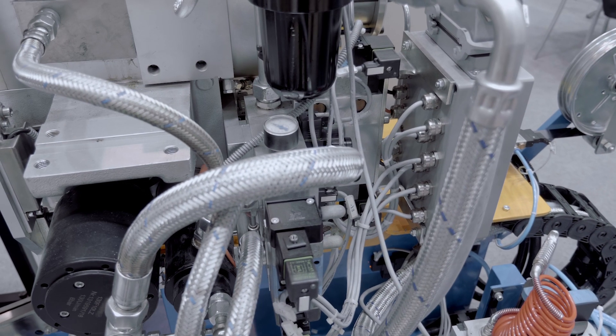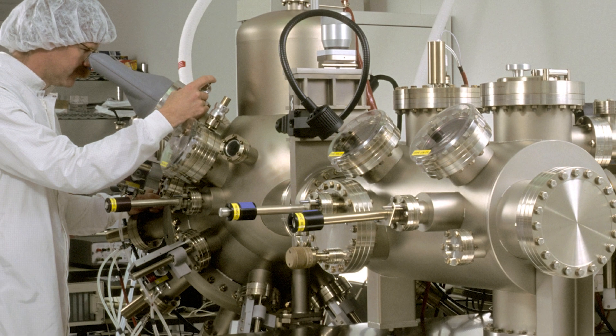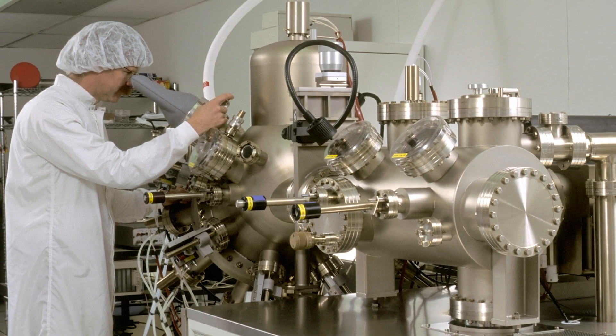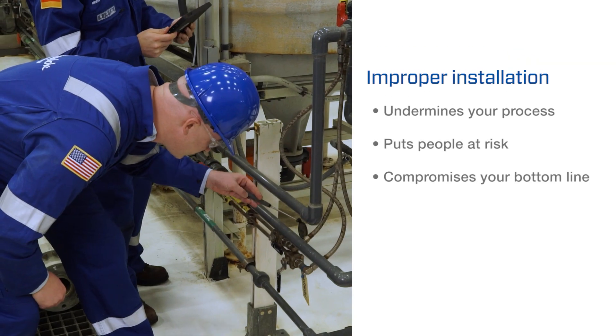Industrial hoses can keep your processes safe and cost effective. Because hose lends itself to convenient bending and routing, systems designers can eliminate many of the connectors required when using rigid materials. But improper installation undermines your process, puts people at risk, and compromises your bottom line.